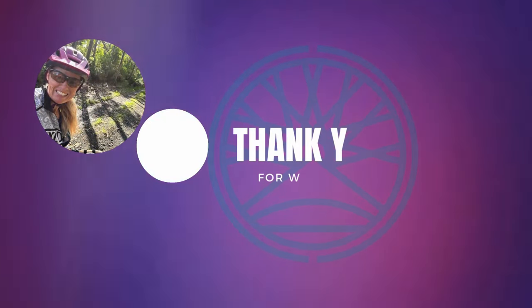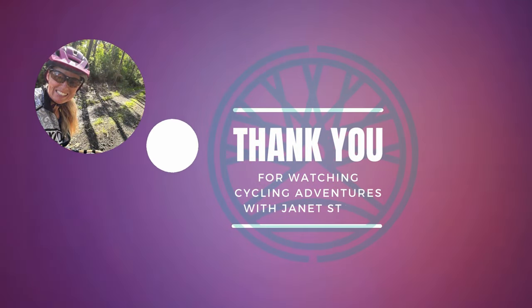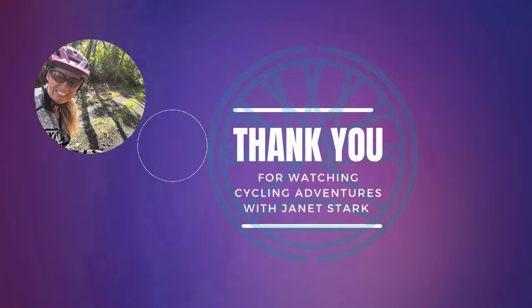I'm looking forward to many more cycling adventures using my Thermarest mat and to comfortable sleeps. Thanks for watching my channel — get out there and ride your bike.